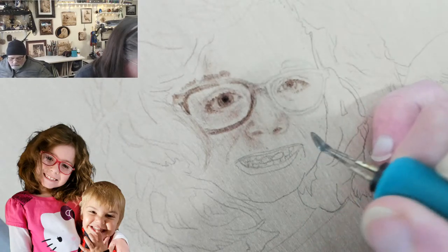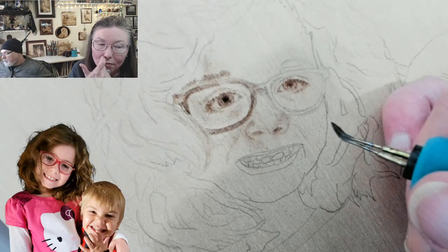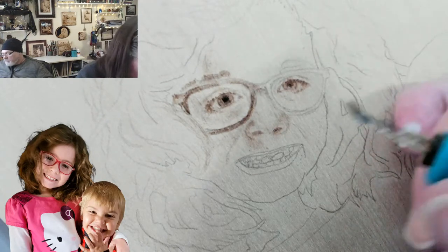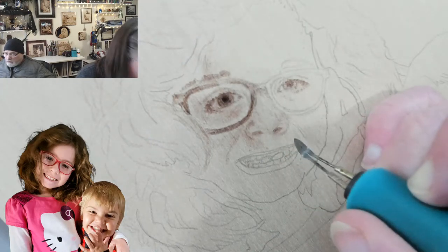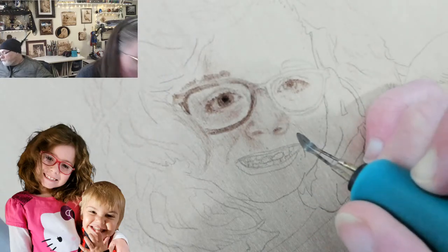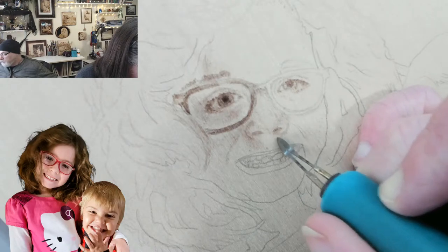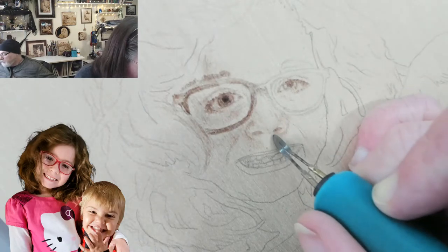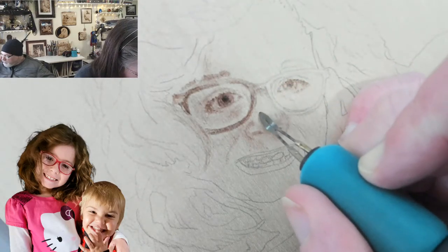We need to get this nostril in, but we've got to leave a slight area on the outside of the nostril because we have a highlight there. It's all these little strokes that bring the nose together.